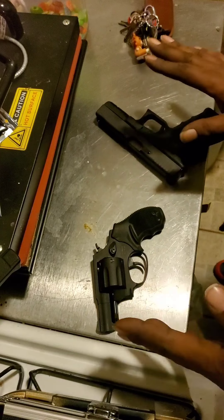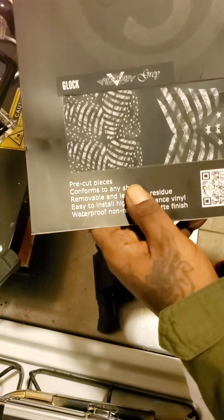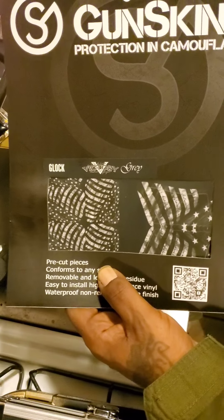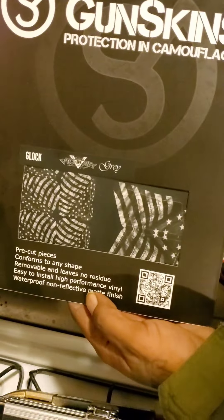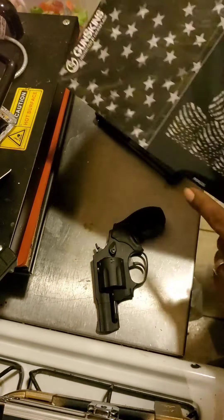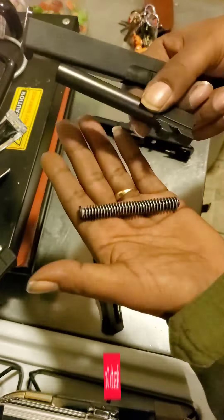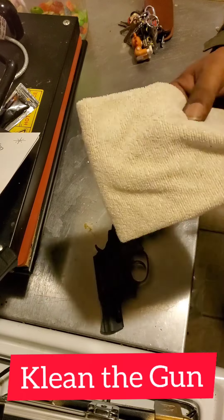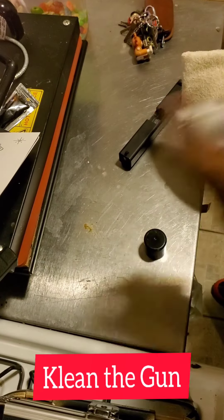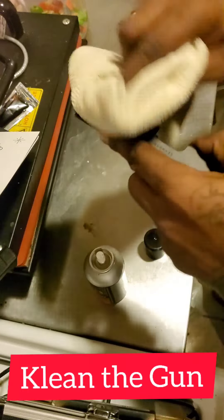This is the skin that I'm using — I don't endorse these people, this is the first time using it. Gun skins are decals you can buy and put on your guns. What I'm gonna do is clean my barrel first. I get some gun cleaner and wipe it down really really good so it gets all the extra gunpowder and all that other stuff.